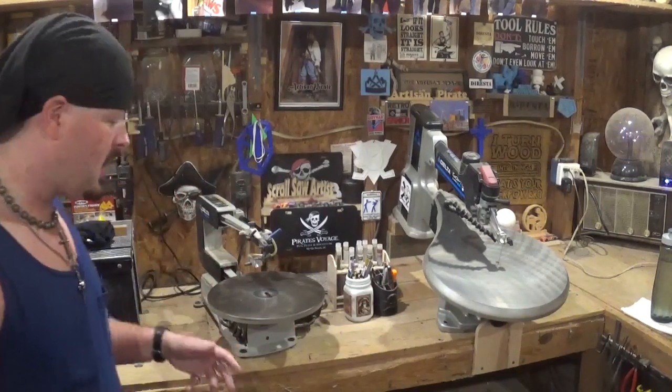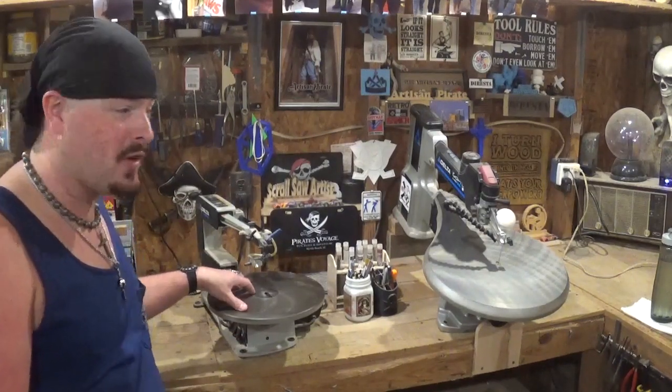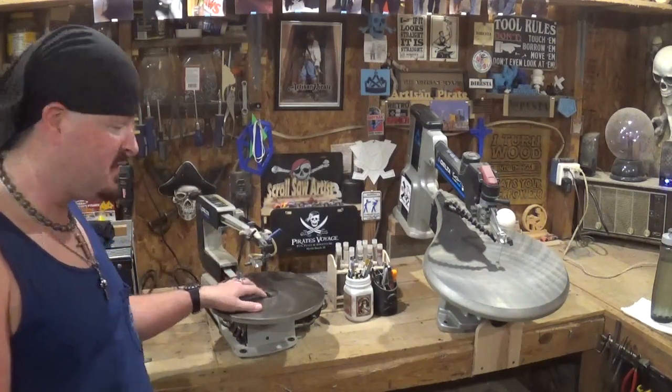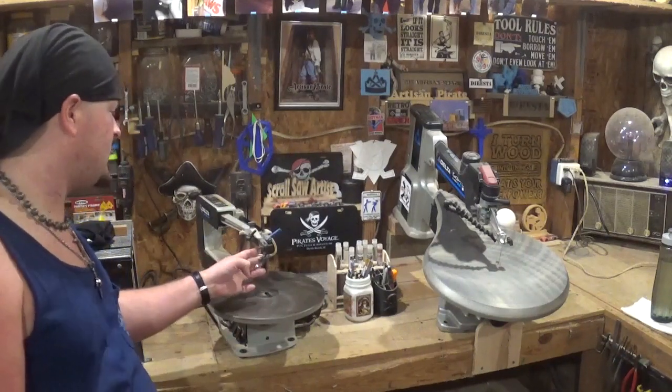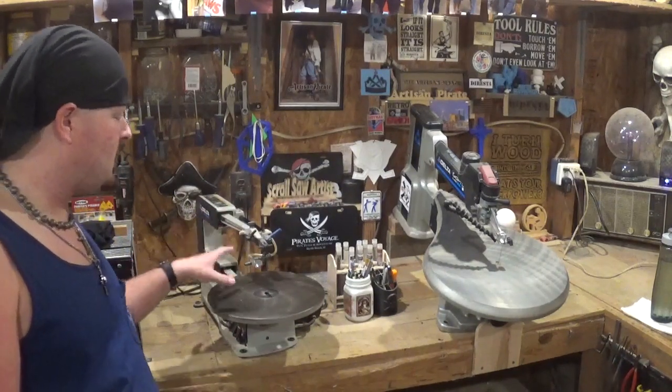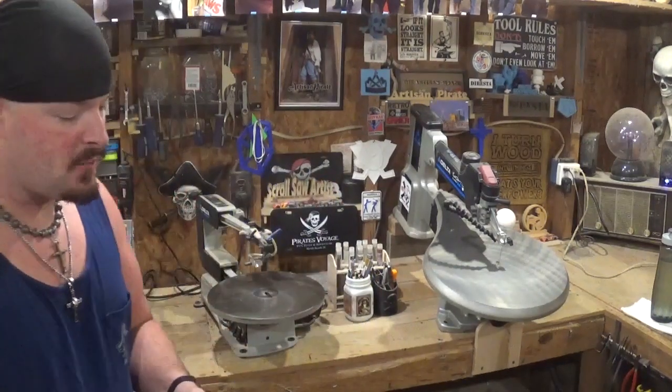If you're just getting into scroll saw and don't want to make a huge investment on a new tool, go to a pawn shop and check it out. They sometimes have scroll saws — I've seen this exact 16-inch scroll saw in pawn shops for between 60 and 80 dollars. Sometimes it's missing the blade clamps, but you can modify for that. Or check the new issue of Scroll Saw Woodworking and Crafts for the best budget scroll saw for best bang for your buck.